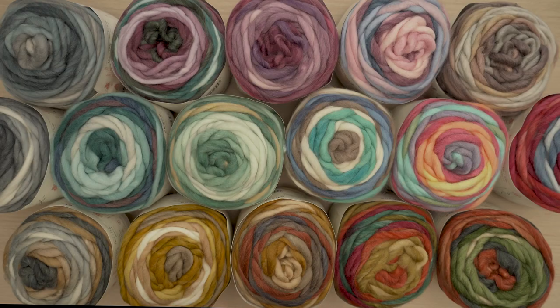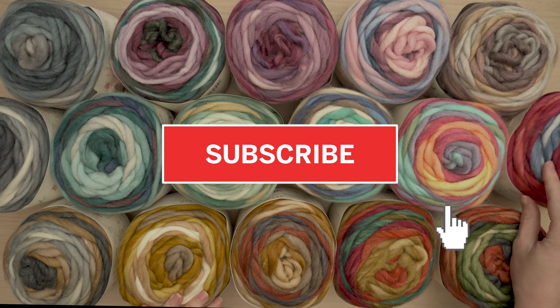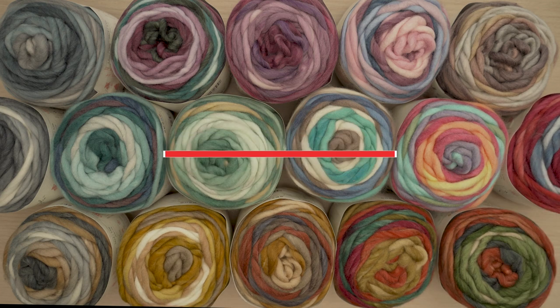Let's take a look at how this yarn works up. I'm gonna make some swatches, and while I do, you should subscribe so you don't miss any news from Lion Brand.